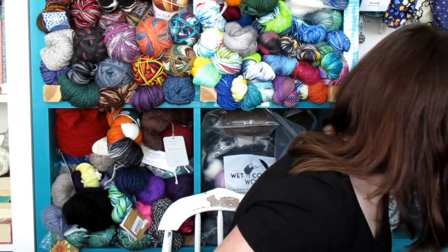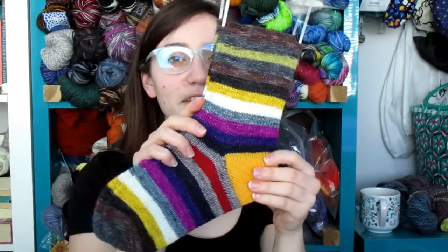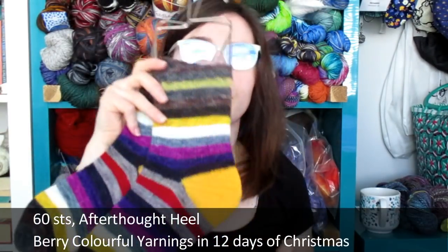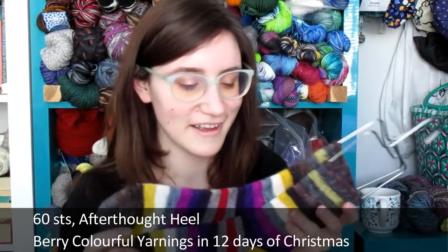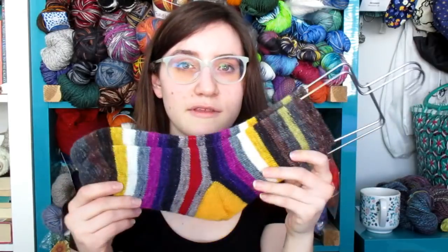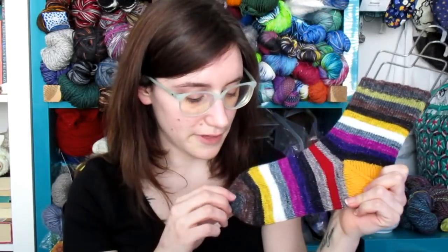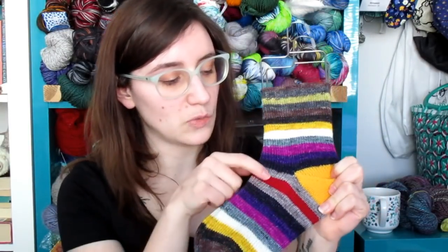I also finished my Christmas Eve cast-on — I'm so excited! This yarn had been in my stash forever and I was so happy to cast it on. It's February, so my Christmas Eve cast-on should have been done months ago, but babies were a higher priority. This yarn is Colorful Yarnings' '12 Days of Christmas.' I don't think she is dyeing anymore, but each stripe is a 12th Day of Christmas — this is technically the second day.